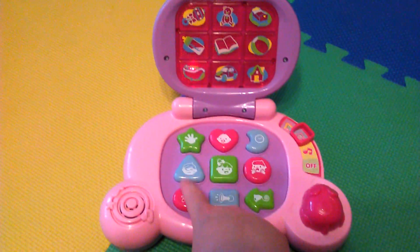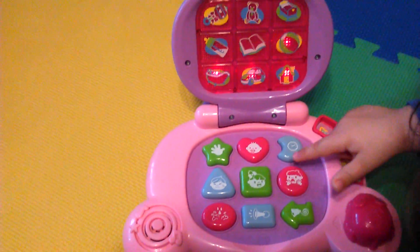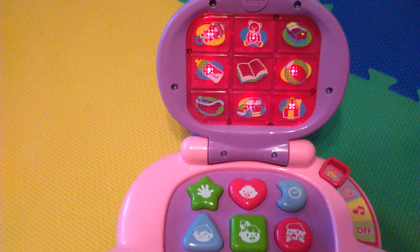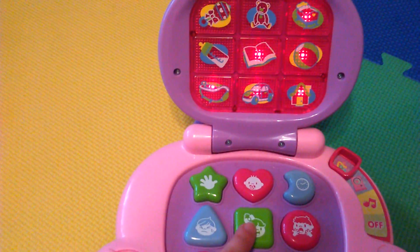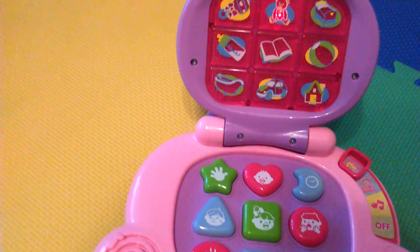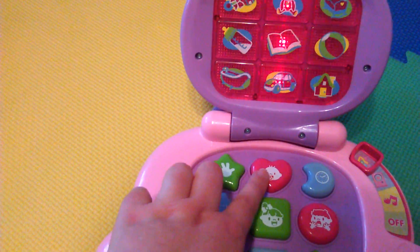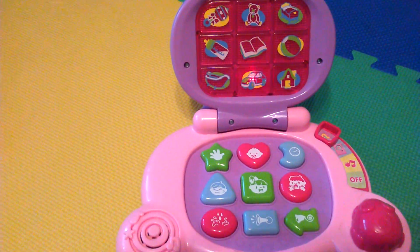Cool! Now let's do the other option. It's really fun — try the other one. Oh, and it has the shape — see that? And it has different sounds too.